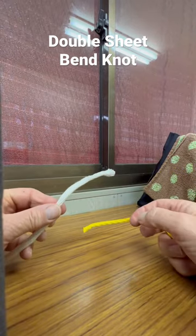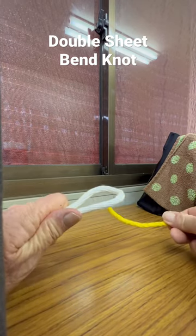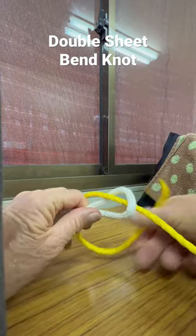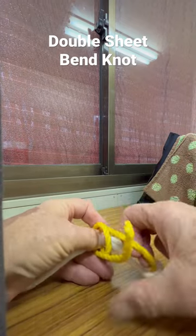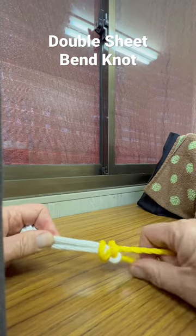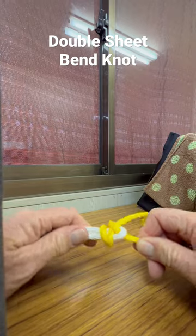Now we have the double sheet bend. Same thing — you make a loop with your bigger rope, your smaller rope comes up through the hole, then goes around and around again, so you go around twice. Then it comes back underneath, and we have our double sheet bend.